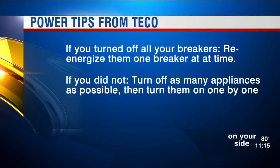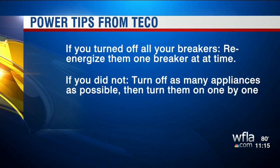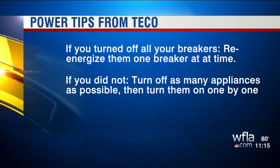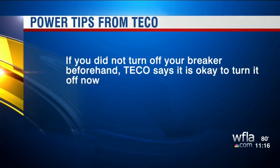Now, if you did not flip the circuit breaker when you evacuated and you might be concerned that something could spark when the power is restored, TECO suggests that you turn off as many appliances as possible that require electricity, then turn them on one by one once you have regained your electricity.